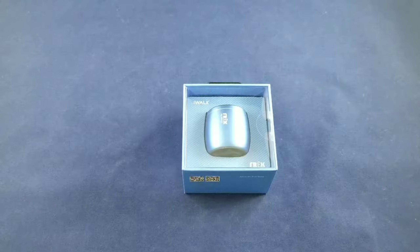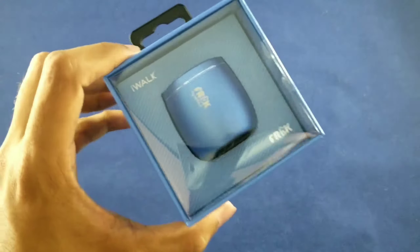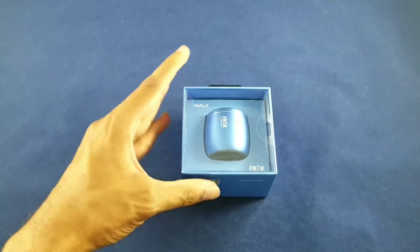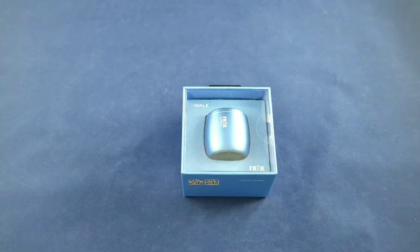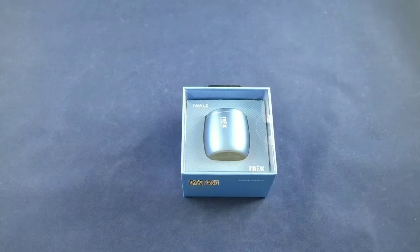What's going on guys? Welcome back to a brand new video. In today's video we're going to be checking out a pretty cool nano speaker with an interesting name. It is called Freck by iWalk. I've done some iWalk products on the channel before and so far they've been doing pretty good. I was able to get this for $29.99 and if you're in the US you can pick it up at any iMobile Sprint store.